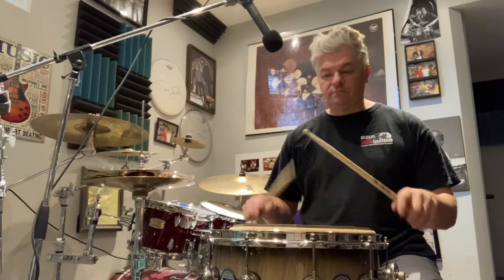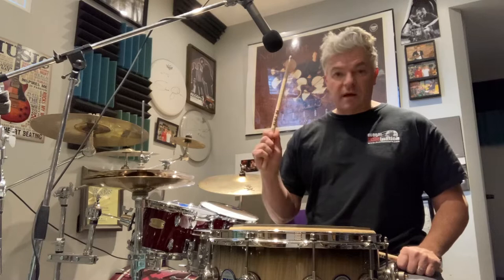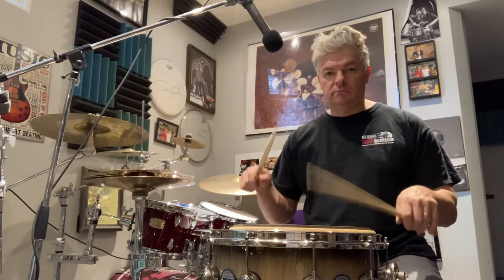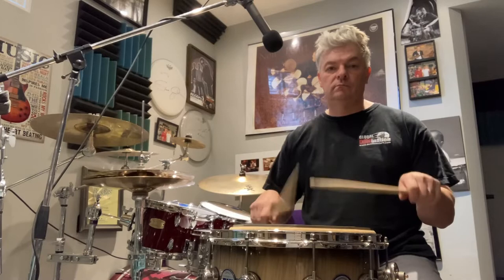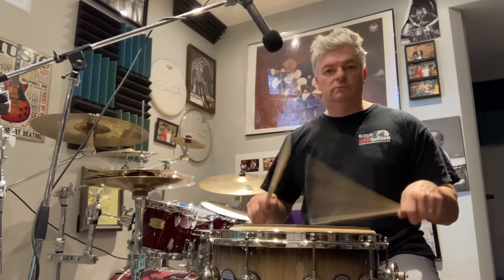In getting the sticks to bounce, that's step one. Step two is getting the sticks to move with your fingers. An exercise for that is a Joe Morello exercise: accent the downbeat, so on beat one the stick bounces up, and then the next three are Billy Gladstone finger strokes. Let the stick bounce, then catch the bounces with the fingers. A little quicker — super relaxed, nice and relaxed.